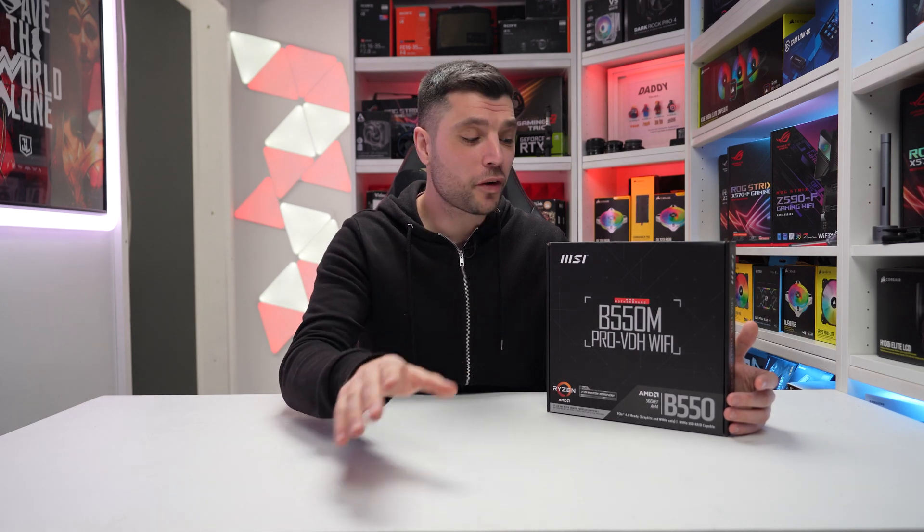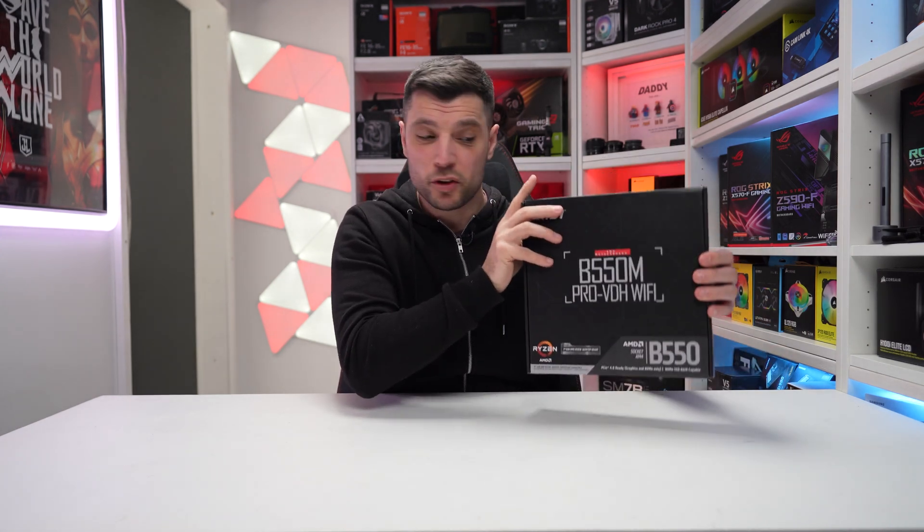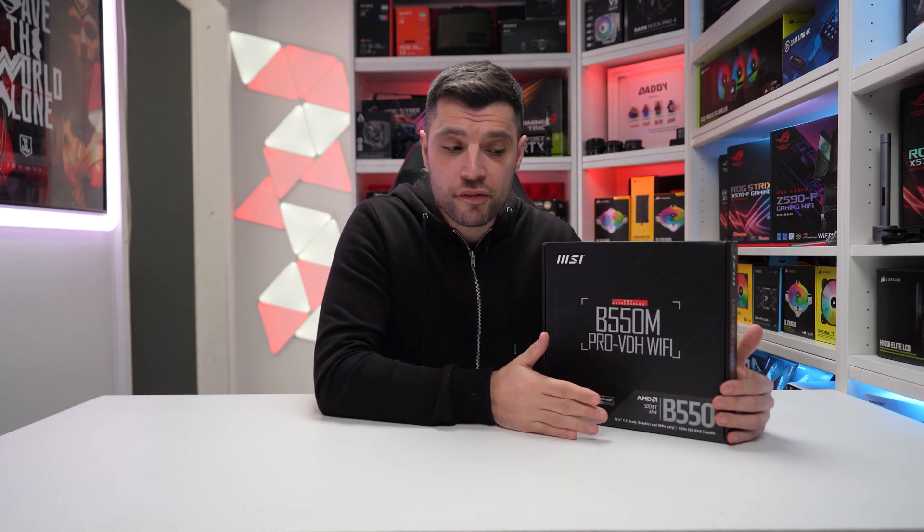For all you old school AMDers out there, potentially with a Ryzen 1000, 2000, or 3000 chips, you may have come across the B450 Max. Essentially this motherboard here is a direct replacement for that particular motherboard. It offers all of what the B450 Tom Holt Max has to offer and then gives you a few added extras as well, such as PCIe Gen 4 and a few other things which we'll touch on later in the video.